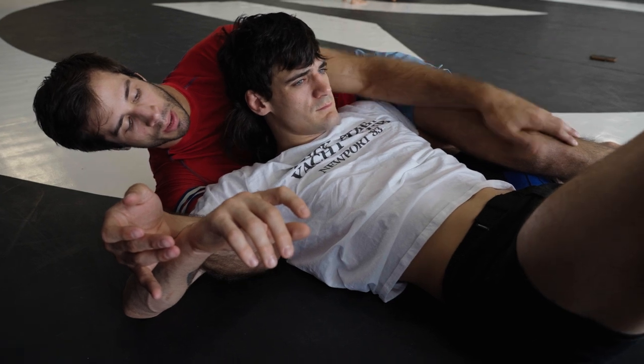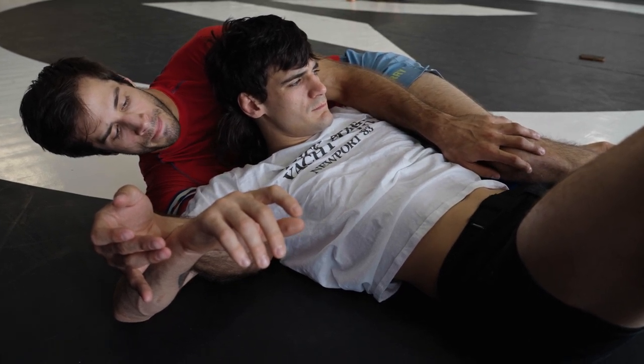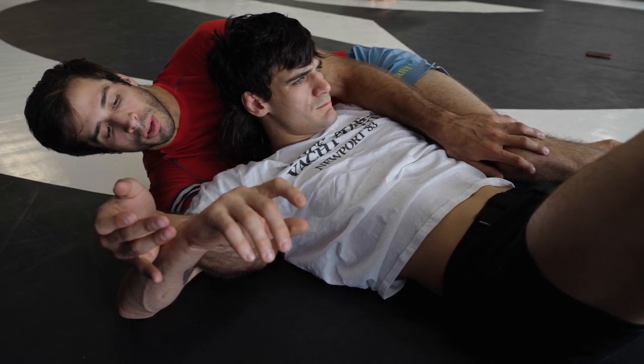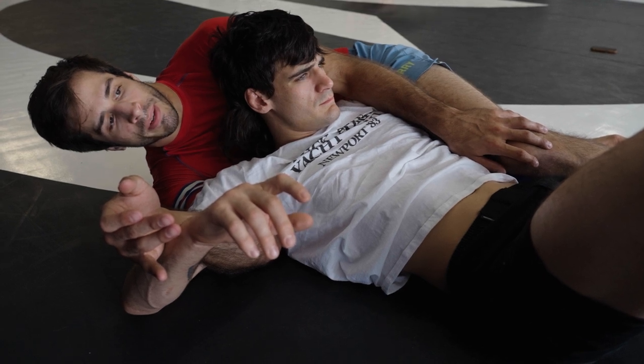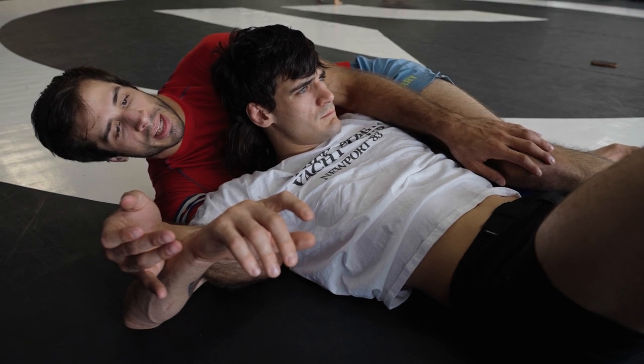A good segue from here — one of my favorite submissions from the crucifix — is the reverse omoplata. A lot of people teach this by rolling through on top of turtle, which you see in judo. But in jujitsu, especially without the gi, I feel that's less practical because if I roll, I'm creating a lot of space.